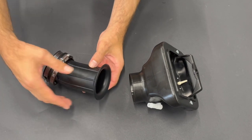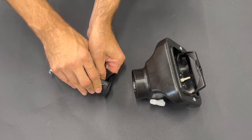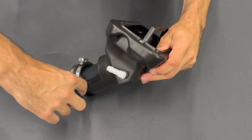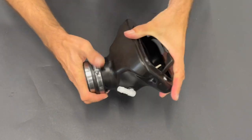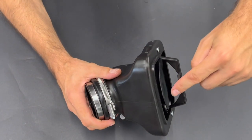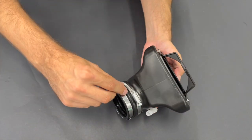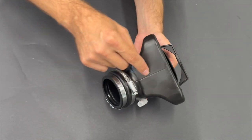Now take the original rubber intake — we need to get it in. Press it in the middle, squeeze it like this, insert it. You see here is the rim, so you need to get it inside. The check is that you see the rim is a little bit above the surface of the airbox on one side and lower on the other. Here you can see a small mark and here also a small mark — so it has to be aligned.